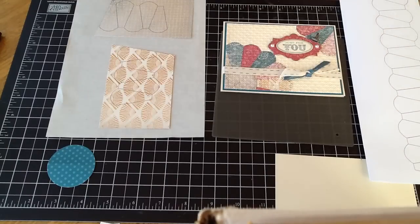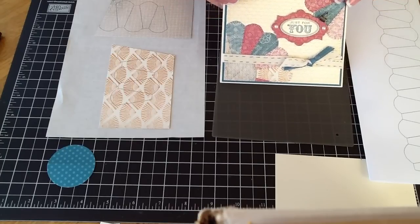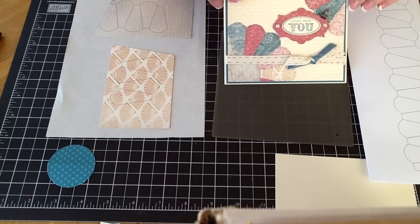Good morning, stampers. This is our third card for February that I'm going to demo, because this month is all about quilting. This card is actually a Dresden plate pattern, and there's a lot of patterns and tutorials out there.